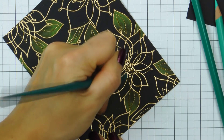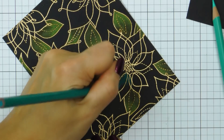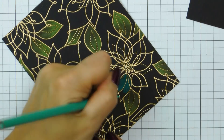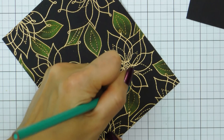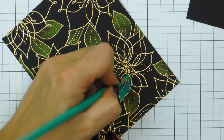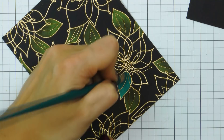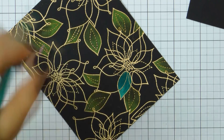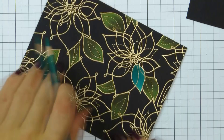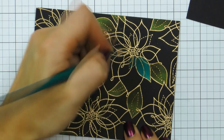I've moved on to coloring the flowers now, and since the flower petals are a bit bigger than my leaves, I'm using 3 colors: a light, medium, and dark. The colors are Light Aqua, Aquamarine, and Cobalt Turquoise. I particularly like how various shades of green and blue look on black cardstock — the black of the background really helps these pencils come to life and they almost look velvety on the card.